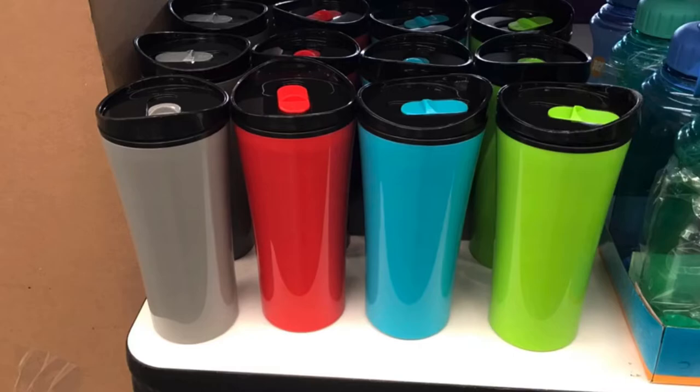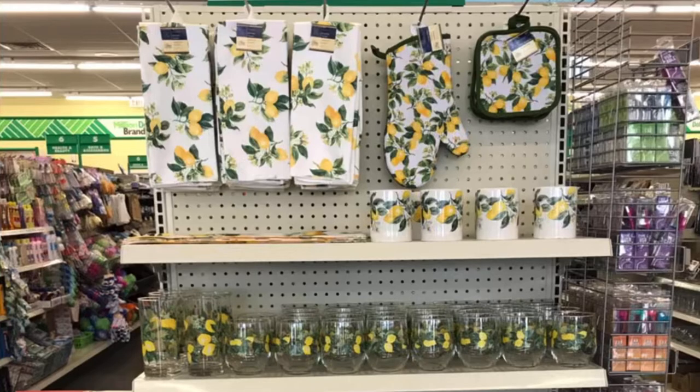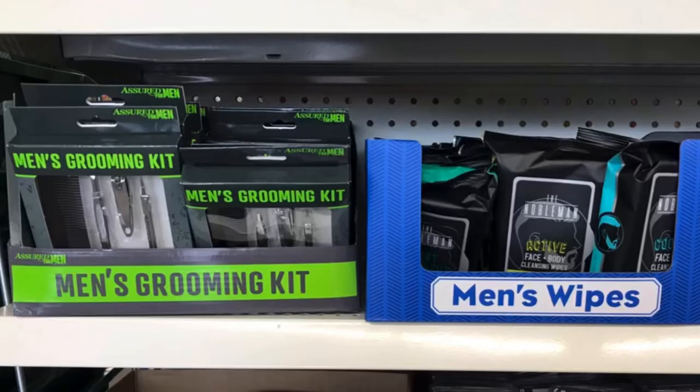More lemon dishware. This is a repeat from last year, but if you missed it I'm seeing it everywhere. And the men's wipe and grooming kit — super great finds for Father's Day gifts.